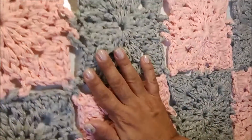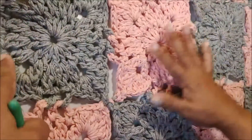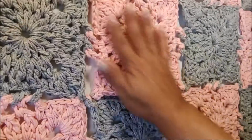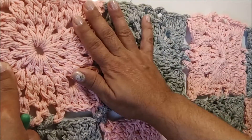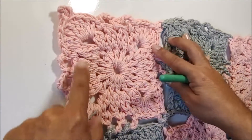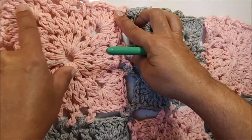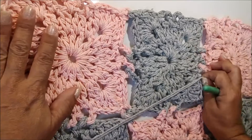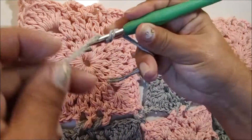Ficou dessa forma. Temos aqui quatro squares em cada uma das carreiras e três carreiras de squares. No final você tem doze squares unidos. Agora vamos fazer o bico. Vou começar nesse square aqui na ponta, que no caso do meu é o coral estonado. Vou trabalhar o bico com o fio cinza e, onde for o cinza, vamos trocar a cor. Vou começar prendendo o fio aqui na agulha.